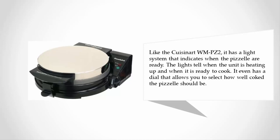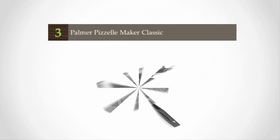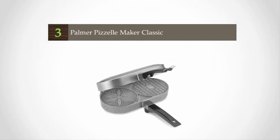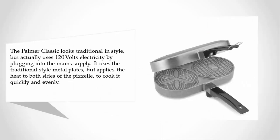It even has a dial that allows you to select how well cooked the pizza should be. For more information, check out the description underneath the video. Halfway through our list at number three, the Palmer Classic looks traditional in style but actually uses 120 volts electricity by plugging into the main supply.